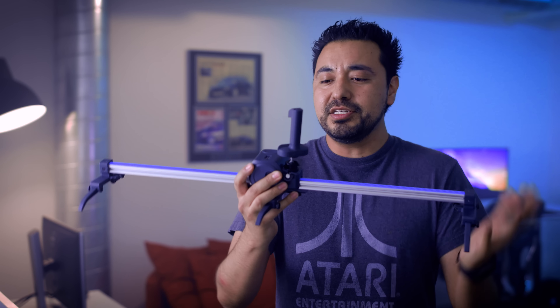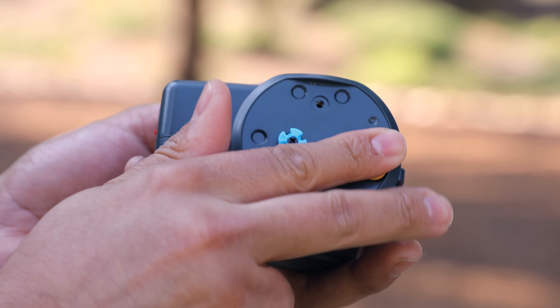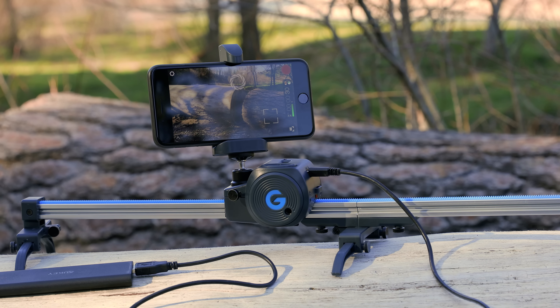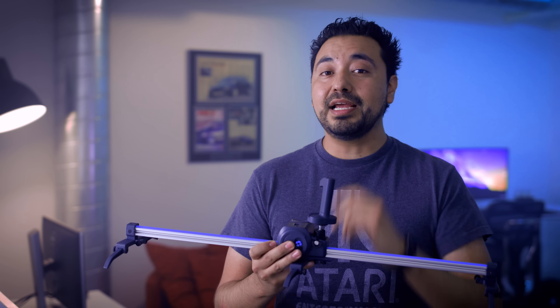What makes this product so special? Well, for one, it is motorized. It takes two double-A batteries, which will last you about two hours or so. I typically prefer to use a power bank because you can use an external battery power bank — it does have a micro USB.